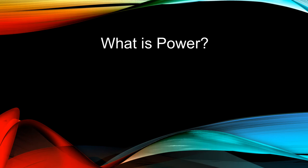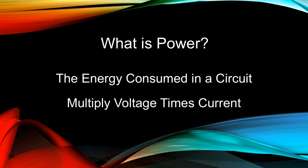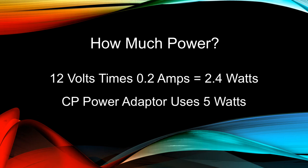What is a power rating and how do you obtain it? Power is the amount of electrical energy consumed in a circuit. It is calculated by multiplying the voltage times the current, and is measured in watts. The Yamaha CP piano consumes 12 volts times 0.2 amps, or 2.4 watts. The Yamaha CP wall adapter offers a maximum of 2.4 watts of electrical power. It has an overall rating of 5 watts, but about half that power is consumed by the adapter itself to do its work.